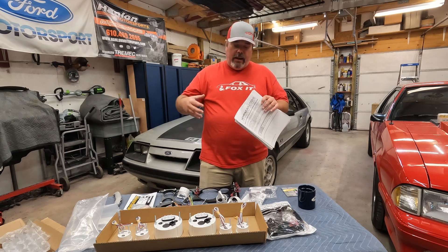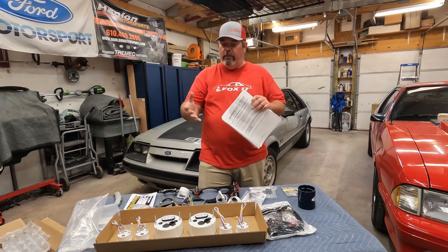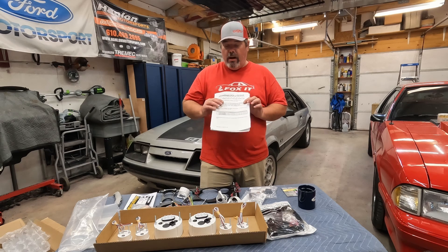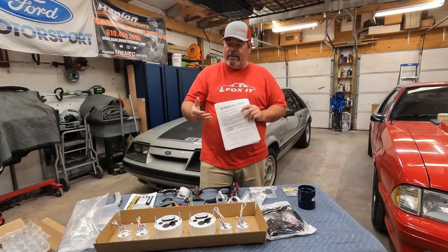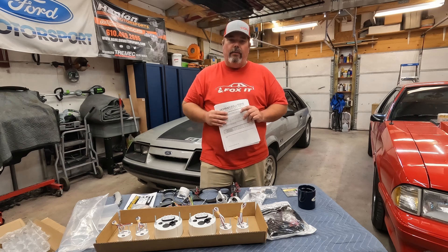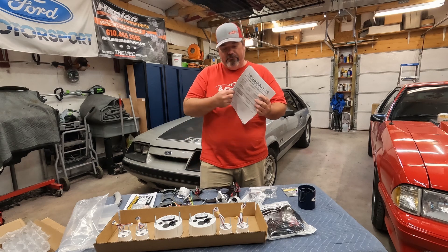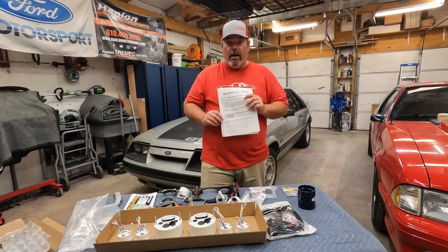This video is not going to be an in-depth, wire-by-wire installation. This will be a quick overview — show you the product and let you know how much I like it. I'm going to get started doing some wiring and cut in and out if I see a tip or trick that will help you with your install. But other than that, go download the instructions and check out NewRadSolutions.com.